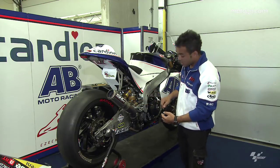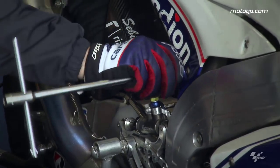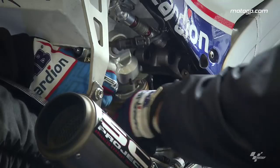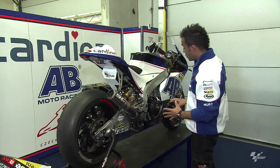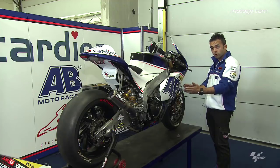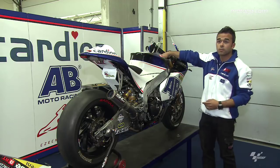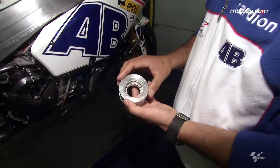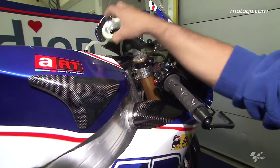The suspension is very easy — there is one screw here and one screw there. You unlock it, take it out, and you can change the spring and the setup inside the suspension. About the front, we can change the wheelbase and move the bike forward or raise it up. Very important here is the bushing where we can change the angle of the bike, the position of the front wheel, and of course the offset for the rear of the bike.